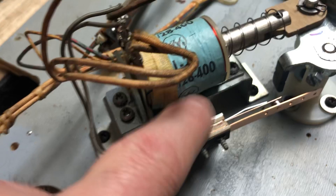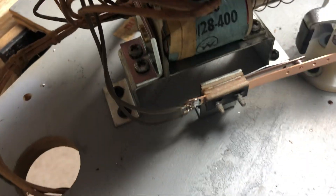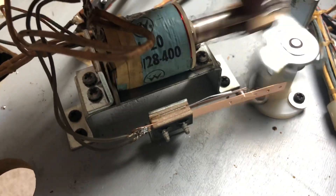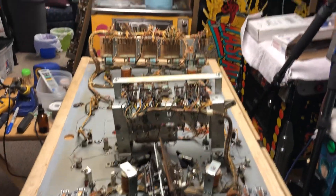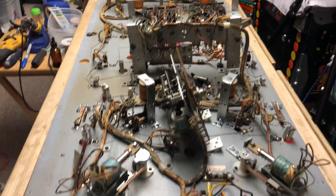It's looking good. It's got new EOS switches on it, brand spanking new. But yeah, that's it for this week for updates on Skylab.